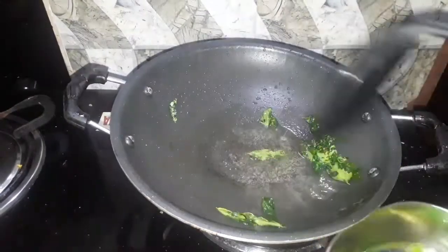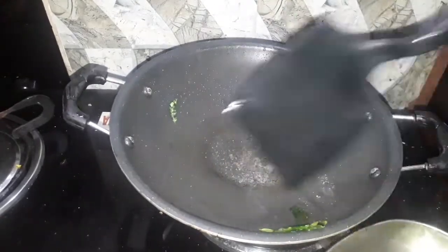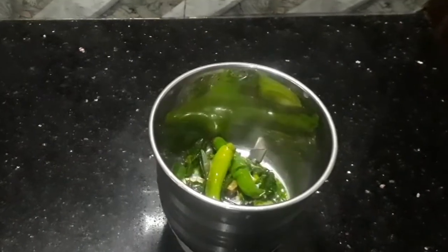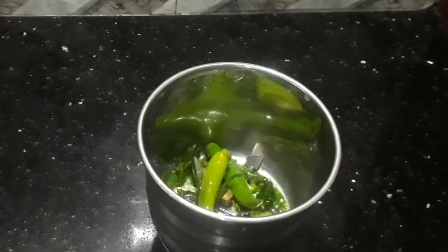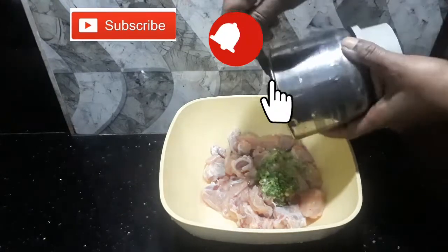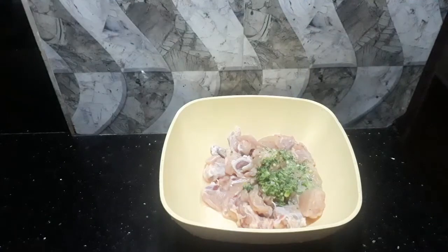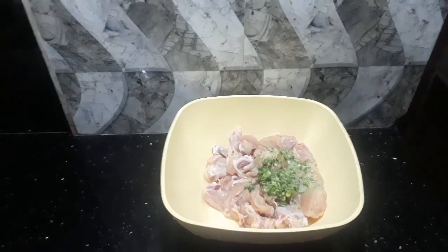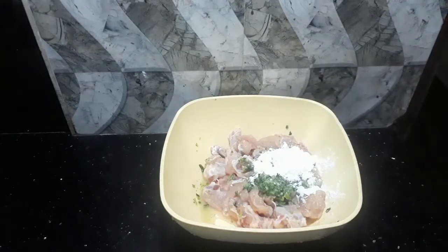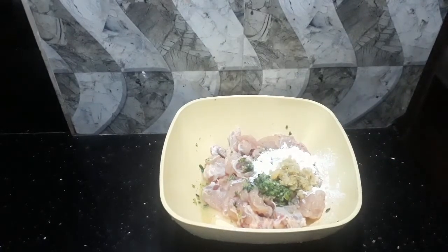I will add a roast. I will add 3 tablespoons of chicken and a little bit of chicken. I will add 1 tablespoon of corn flour. You will add 3 tablespoons of oil.